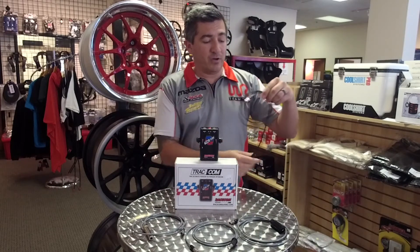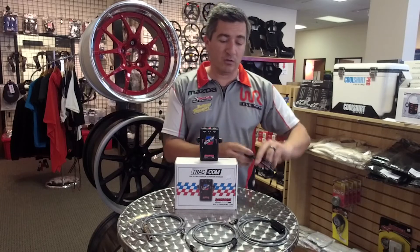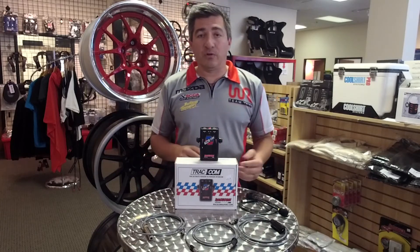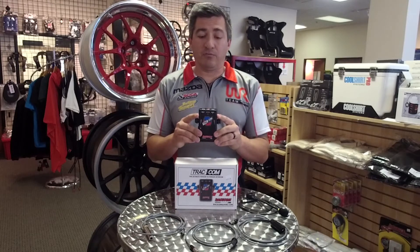And if you don't have any of those built into your helmet, there are student headsets that can be purchased as well. The adapters run $39, the student headset is $79, and the box by itself is $125.